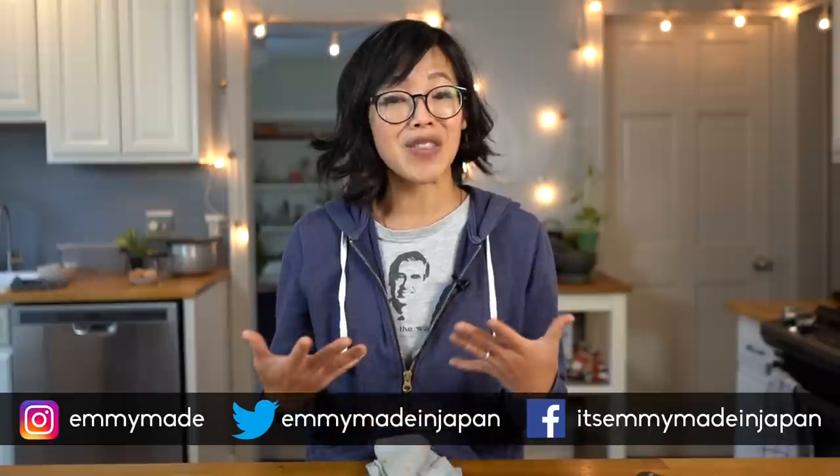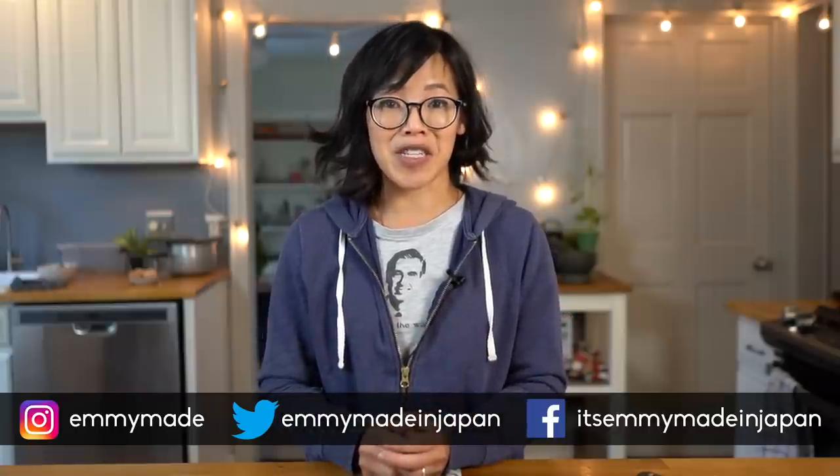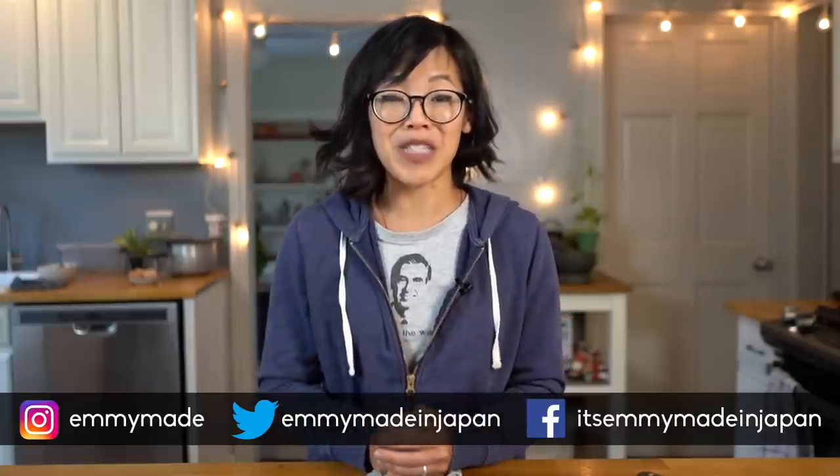So there you have it — nutraloaf recipe number two, and this one comes from Ohio. Thank you guys so much for joining me. I hope you guys enjoyed that one and learned something. Be sure to check out my other prison recipes — I'll put the playlist up above and down below. Please also consider clicking the donate button to help support the ACLU. Share this video with your friends, follow me on social media, like this video, subscribe, and I shall see you in the next video. Toodaloo, take care, bye!